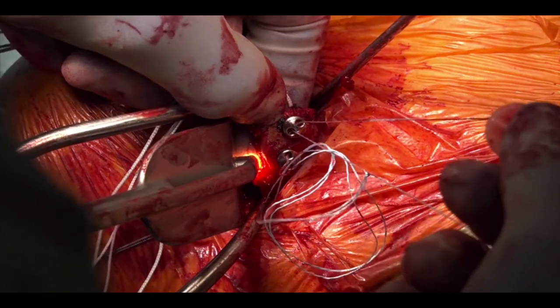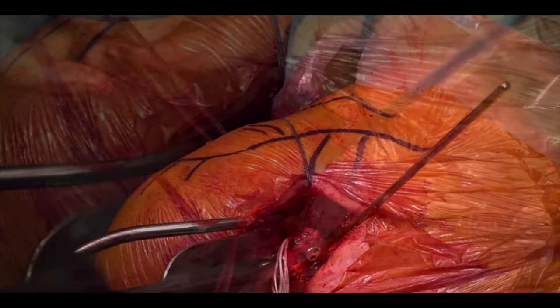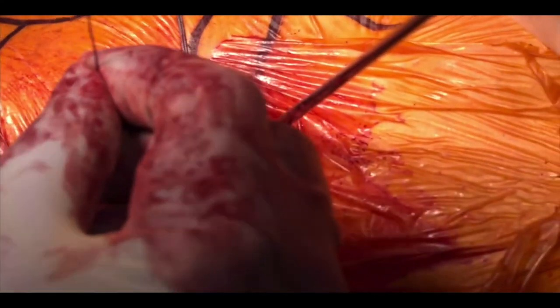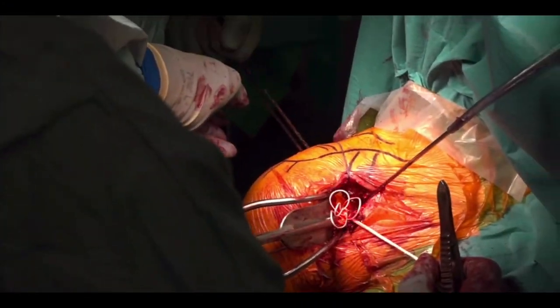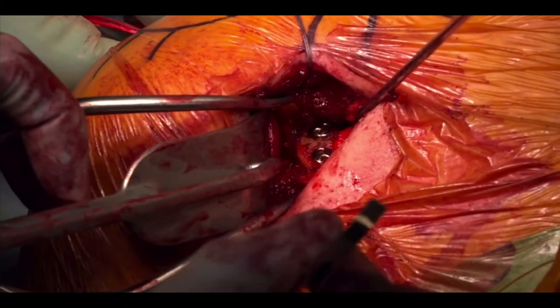A monofilament shuttle suture is then passed posteriorly through the inferior tube and retrieved from the anterior joint. The tail of the superior suture button is passed through the shuttle loop and carefully pulled through posteriorly. This is repeated for the superior button and when both suture loops are pulled, the coracoid comes into position.